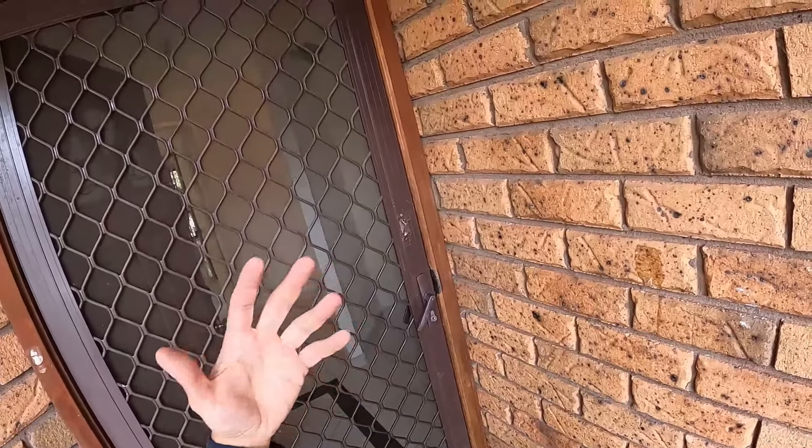So the first thing we're going to do is we're going to start removing this outer cover here. Two screws on the inside. Once you've got those two screws, dispose of them and then this face will simply come off. Pull all of this out and throw it away.